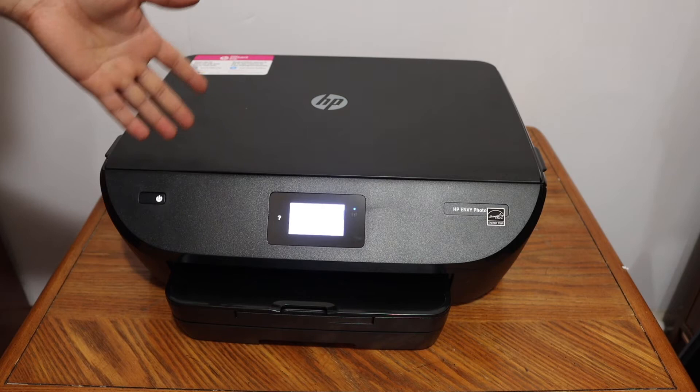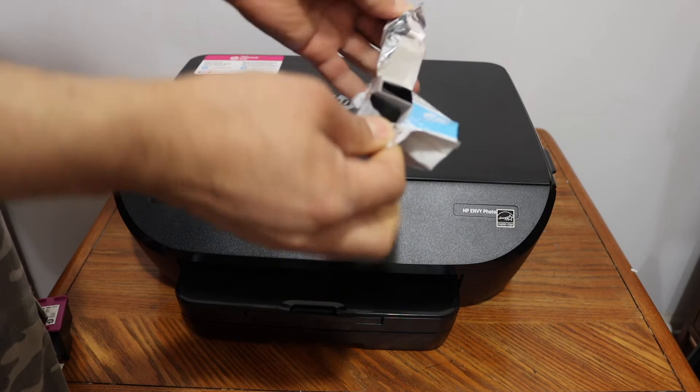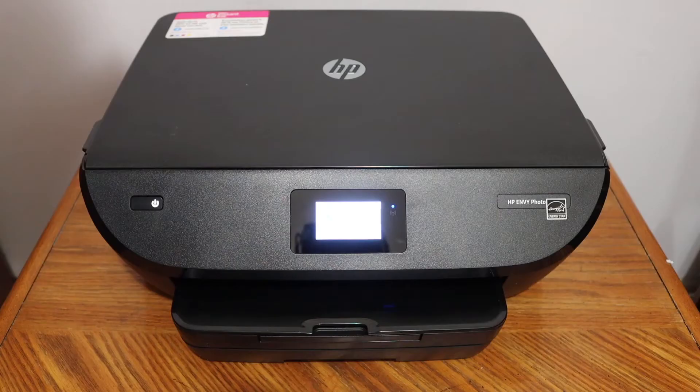These are the two ink cartridges included — take them out of the packaging. Make sure you remove the orange seal from each cartridge before installation.